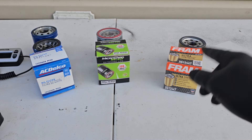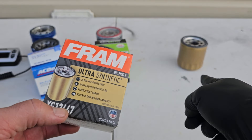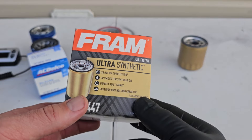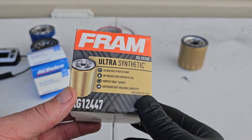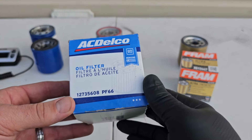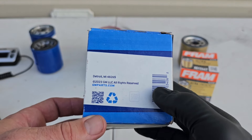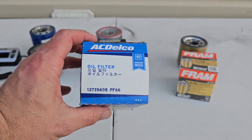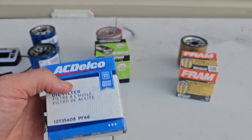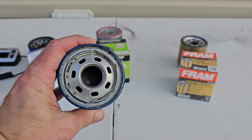I've got three options here. We've got the Fram Ultra Synthetic in gold — it says it has 20,000 mile protection, optimized for synthetic oil, perfect seal gasket, superior dirt holding capacity. We've also got the standard AC Delco PF66. This is the new filter, and it doesn't actually say where it was made, which is pretty interesting. We also have an old PF66 for comparison purposes.